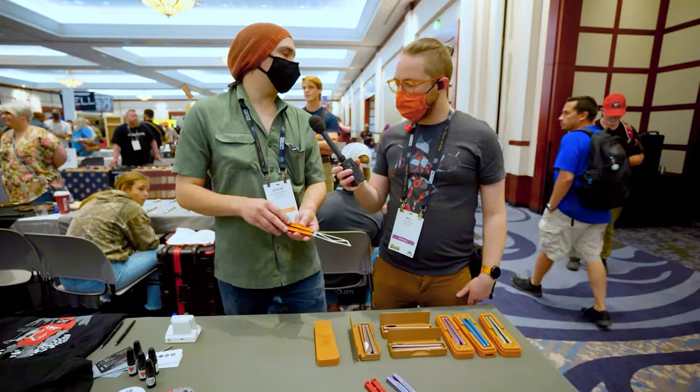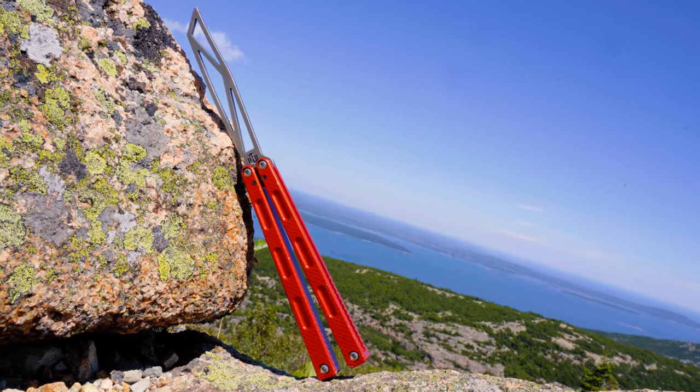MachineWise is by far one of the most fascinating new balisong makers in the hobby. For Will and I, his products have really made us think, made us laugh, and most importantly, made us moan. Dalen, MachineWise himself, is not only trying to make awesome balisongs, but also make them as affordable and available as he can.